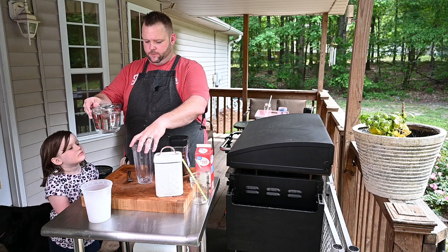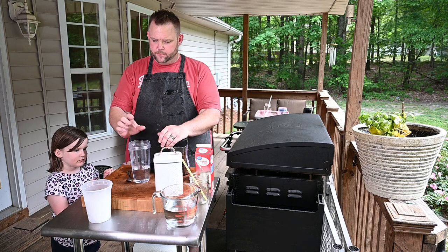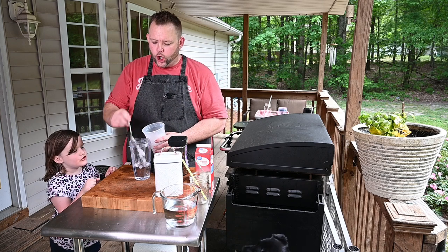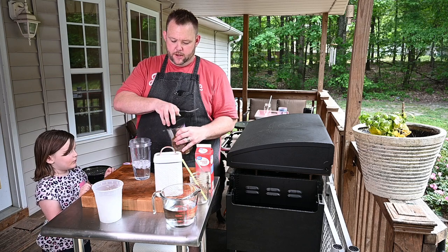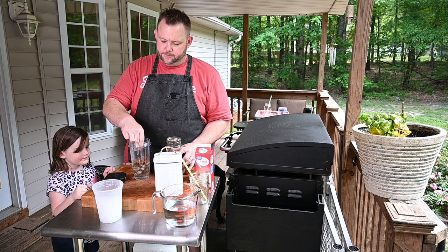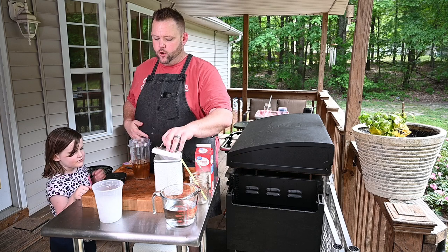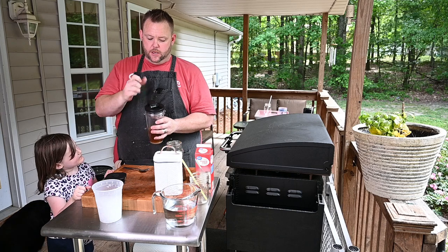I take about eight ounces of water. This is a shaker bottle — actually from my Ninja blender. I take a little bit of crushed ice, not a lot. Then I take about a spoonful of coffee. I probably should have done the coffee first but no worries. Then about a half teaspoon of sugar — a little more because mommy likes it sweet.